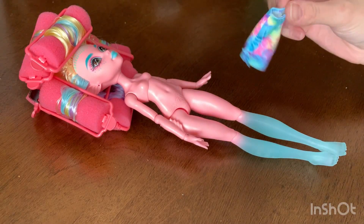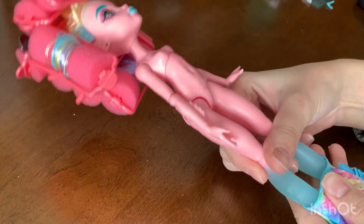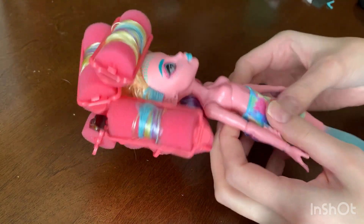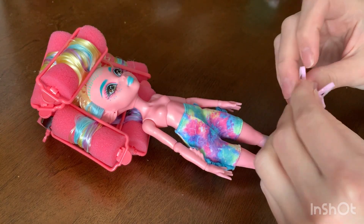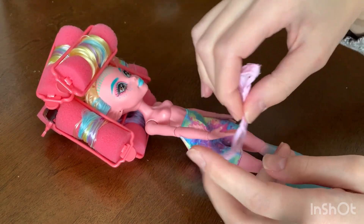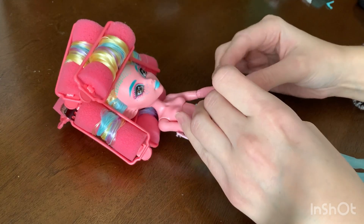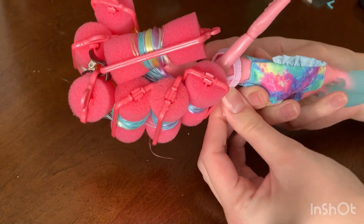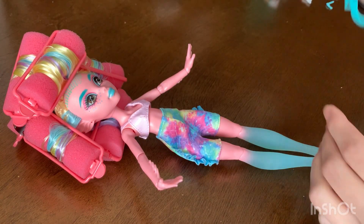Before we undo her hair I want to put on her outfit, because messing with the outfit might mess up the hair. Once I take her hair out I want to touch it as little as possible. So we're gonna do all the fiddling we can before we put her hair in its final resting place. I'm using the shorts from her original G3 doll and then a Candylicious kind of like a bikini top slash bra-esque thing. I think it looks super cute — this is probably my favorite look I've put on Laguna so far. It is sincerely adorable.